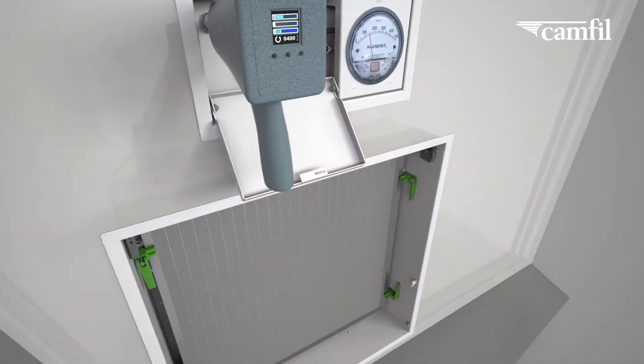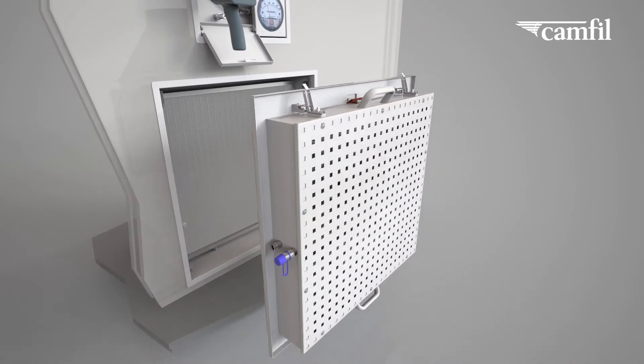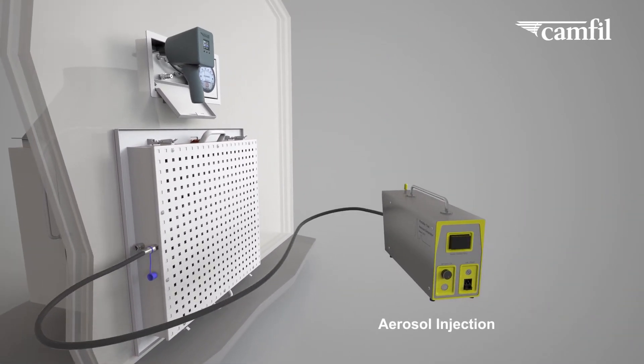An optional testing shroud can support with an ISO 14644-3 compliant aerosol challenge.